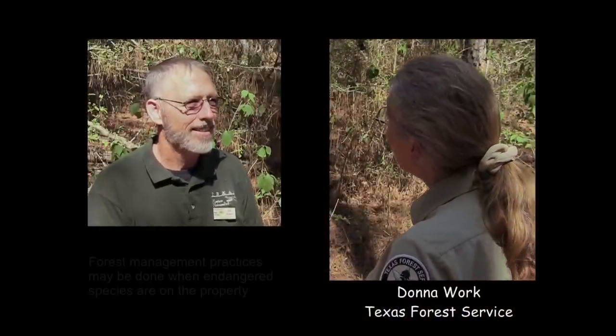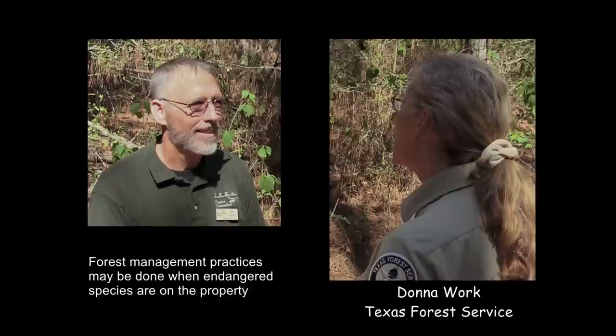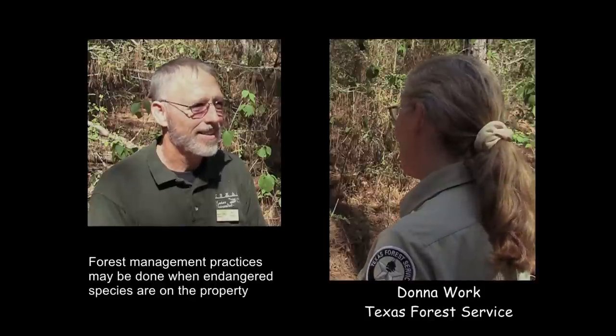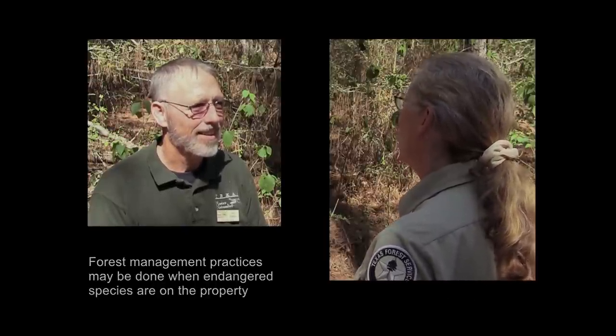It's important to remember that you can do forest management practices even with an endangered species on the property. You just have to do it in the correct way and leave enough habitat behind — the proper amount and the proper type of habitat. For the red-cockaded woodpecker, that means large, old, mature pine trees in an open stand. Since these trees are younger than what they need, we can do thinning operations just about any time of year, as long as we're not right next to woodpecker areas. But if there are woodpeckers nearby, we need to avoid the nesting season, which is roughly March through July. Fall is a good time because we're not interfering with their nesting season or their normal day-to-day foraging habits.